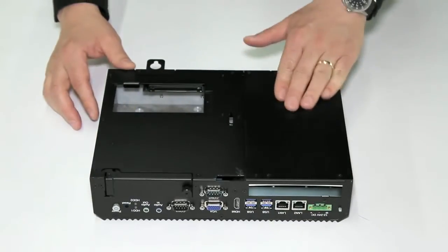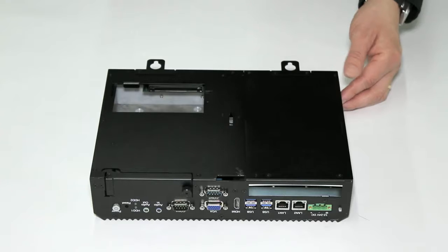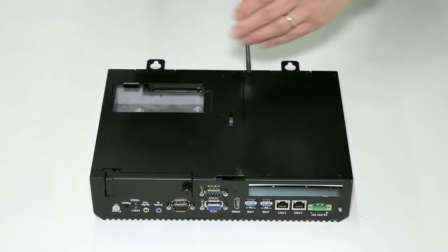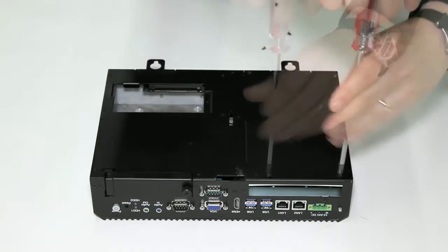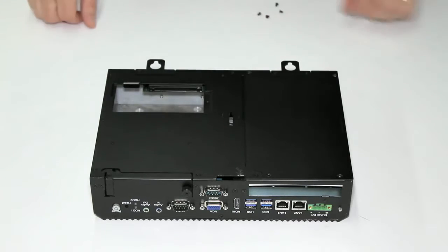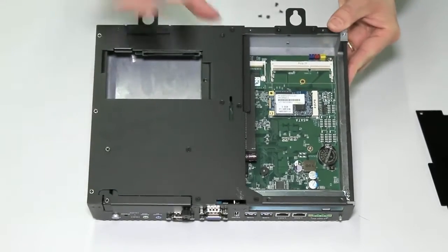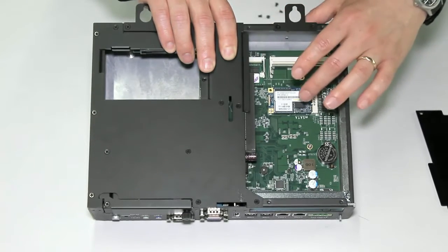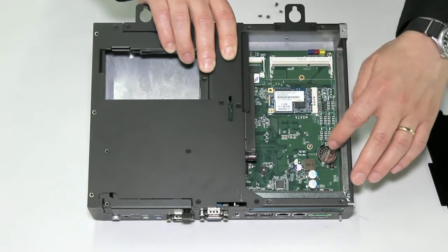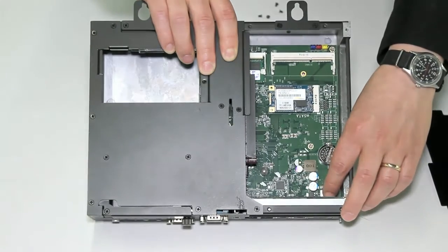Access to these components is through a hatch on the underside of the PC, located here. To remove this hatch, simply unscrew the four screws here. Once the screws have been removed, simply remove the hatch. Here we have the internal components. First is an available RAM slot for upgraded memory, and the included memory. The second device is a dedicated disaster recovery drive. Next is the BIOS battery, located here, which is field replaceable with a CR2032 battery. And lastly, there is a fuse for surge protection.